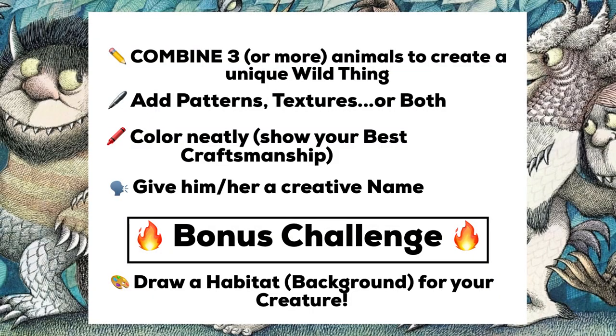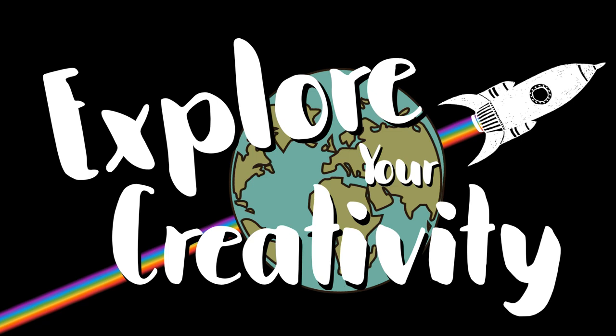For this lesson, you'll need to combine three or more animals to create a unique wild thing. Add patterns and textures, or both. Color neatly. And your bonus challenge is to draw a habitat or background for your creature — show me where this thing lives. Get creative, have some fun. I cannot wait to see your wild things.